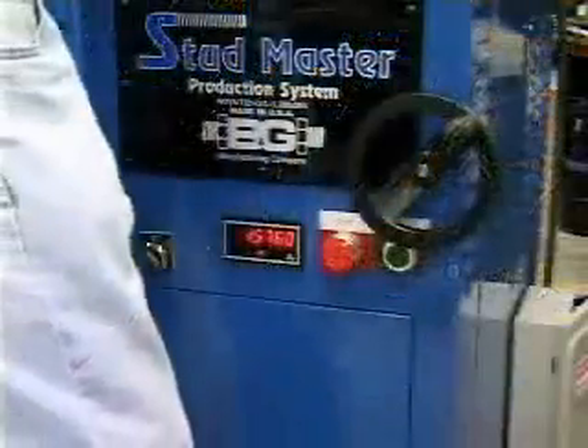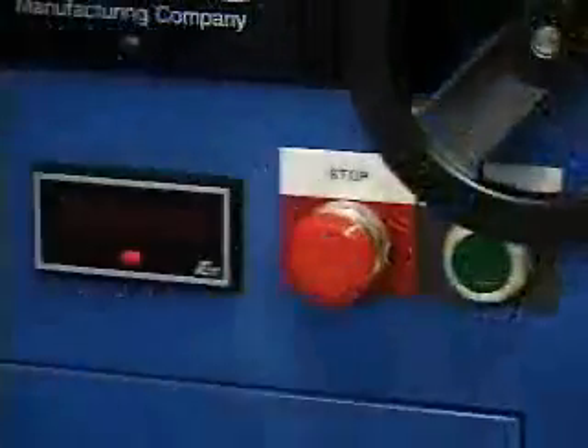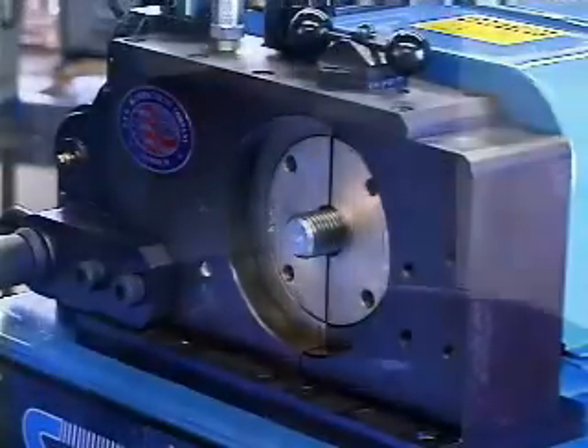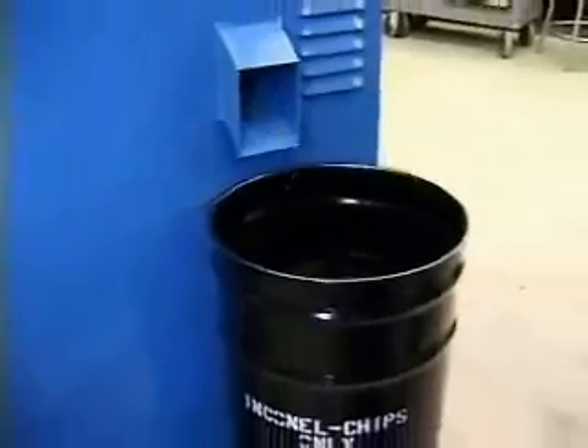The main cut-off switch is located knee-high, so it can be easily triggered in an emergency. When the StudMaster is operated, chips are harmlessly eliminated through a side chute for easy collection and segregation of waste.